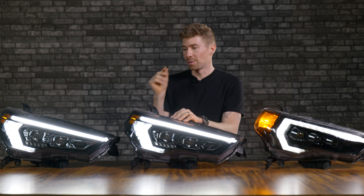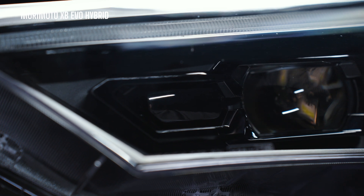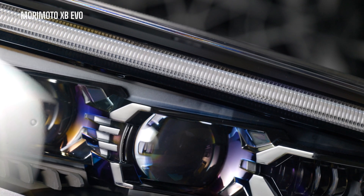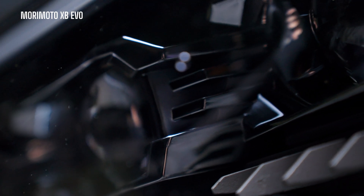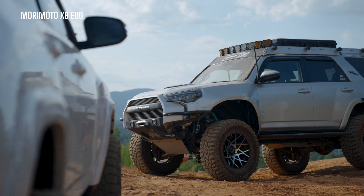If you're all about style, there's something to point out between the XB EVO and the XB hybrid. If you turn off the lights and look inside, you'll notice the XB hybrid is pretty much all blacked out — all the bezels, everything inside is really blacked out. But the XB EVO has more definition with a titanium color inside, and in my opinion it looks a little better when mounted to your vehicle with the lights off, because it doesn't get lost in photos and videos of your 4Runner's front end.